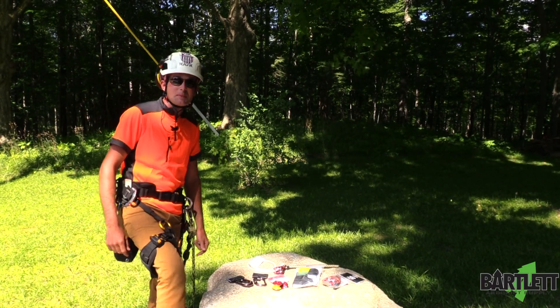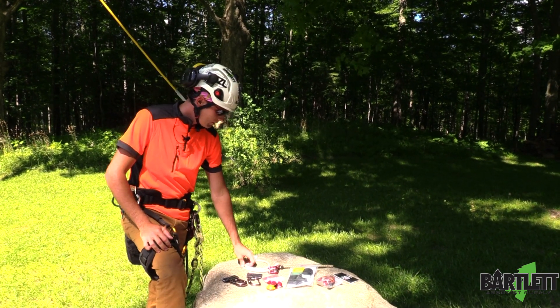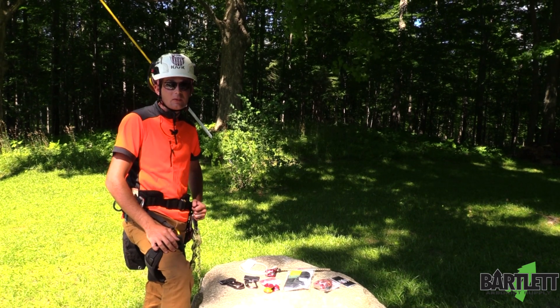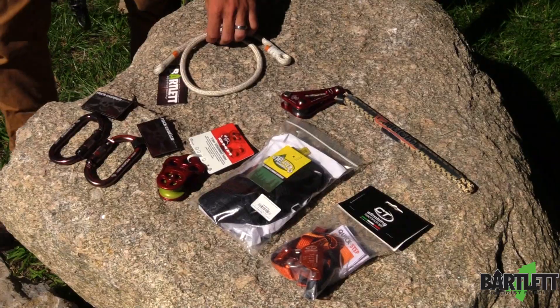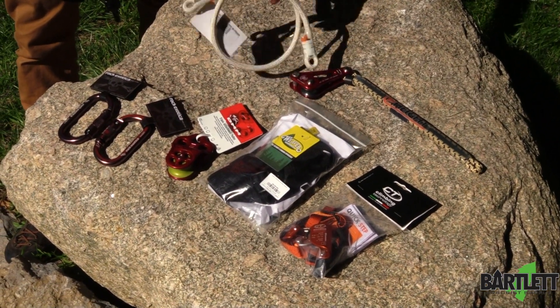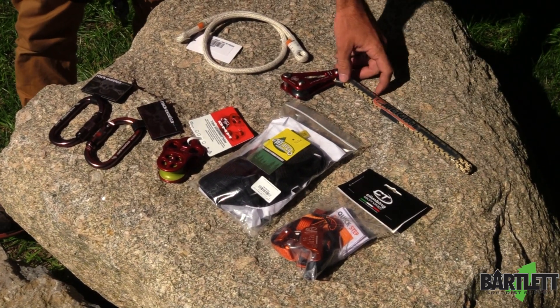Hey guys, welcome back to Bartlett Arbor Supply. Today I'm going to be showing you the basic SRT kit. If you're looking into getting the SRT or SRS, this is the basics here. We got a 28-inch proof stick, which is heat resistant, and then we got a rope wrench with a tether — it's already pre-installed.